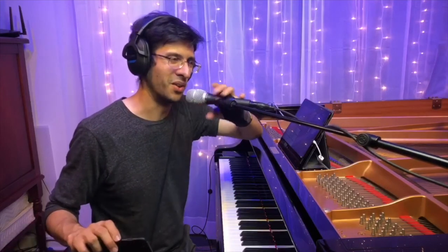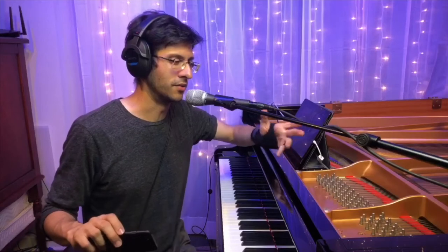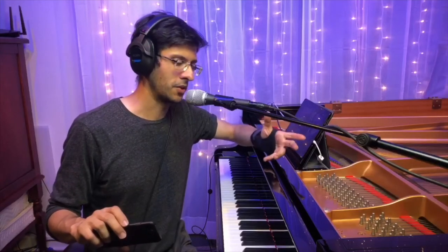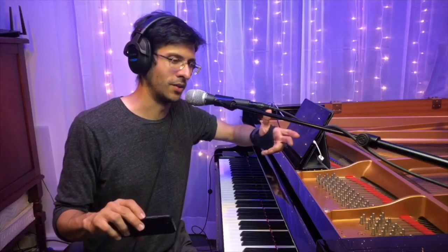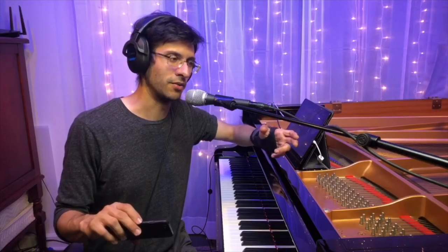Hey everybody, welcome to a little snippet of a tutorial video on how I'm getting great audio into my live streams with a combination of microphones.